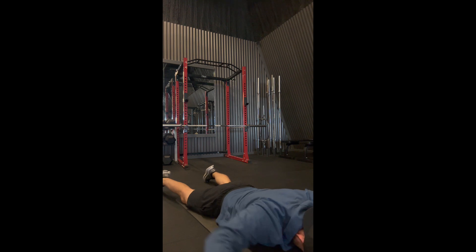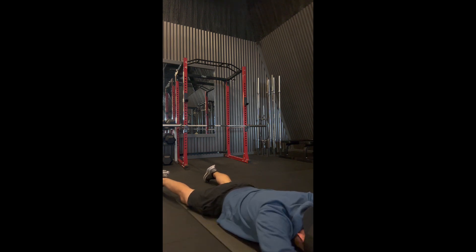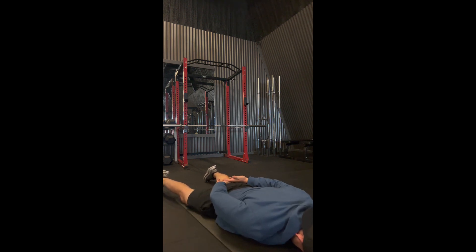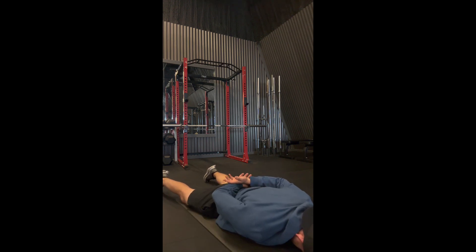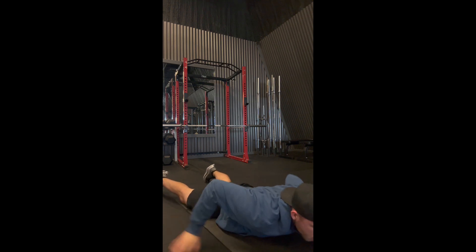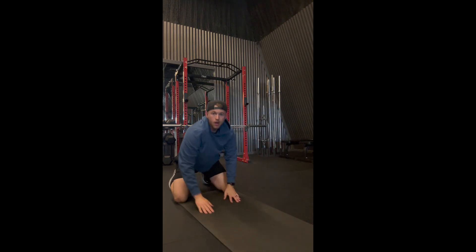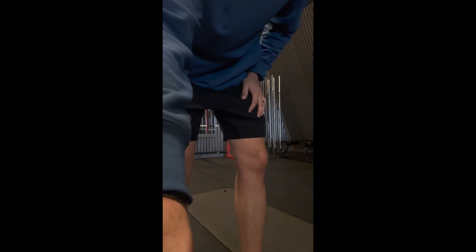These I just recently started doing — they feel super good on my shoulders. My shoulder mobility isn't the best; right when those hands come together it's just kind of a sticky point, so I'm really going to be focusing on these. That's all she wrote — a little five-minute warm-up mobility session. Make sure you're stretching. Do it.